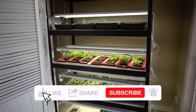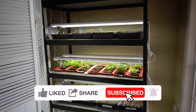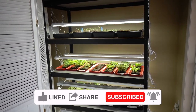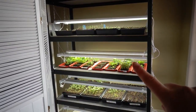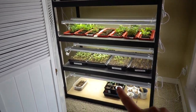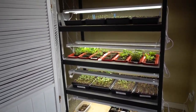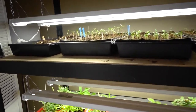Here we have my grow light setup. If you're new to my channel and haven't seen my other videos, I'll link in the description to when I set up my grow lights, when I sowed my soil blocks, when I did my trays, and my great dahlia storage adventure. But let's start at the top and I'll show you what's going on.